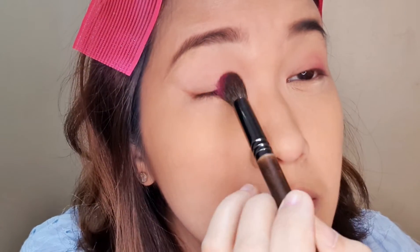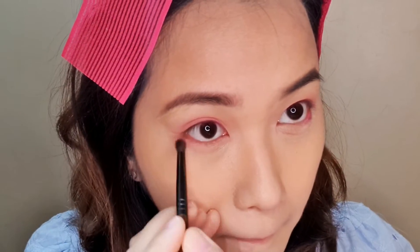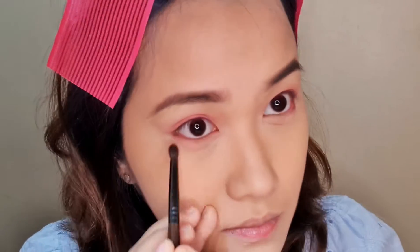I'm using my Febble eyeshadow palette — I'll just put in the colors that I used. It's like a strong magenta color, but I'm trying my best to apply it lightly and just balance it one eye to the next. Then put in some of that also on your under eye like this — give it that blended, soft look.